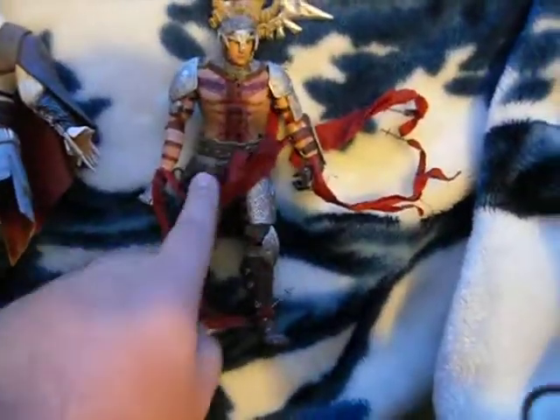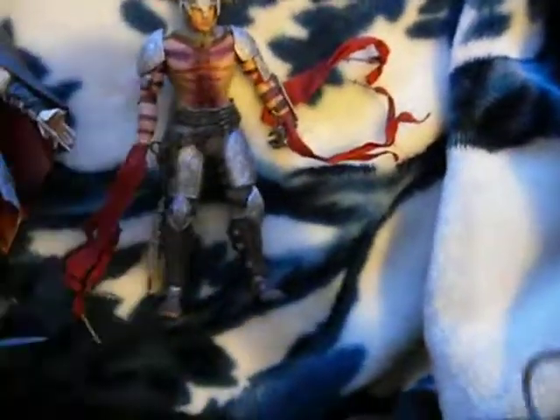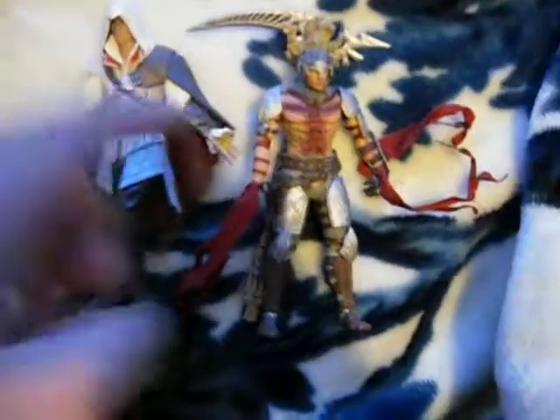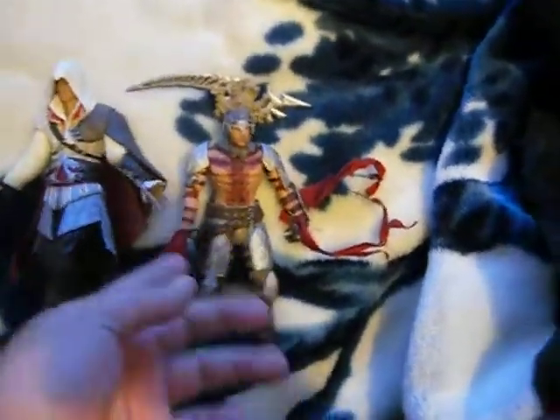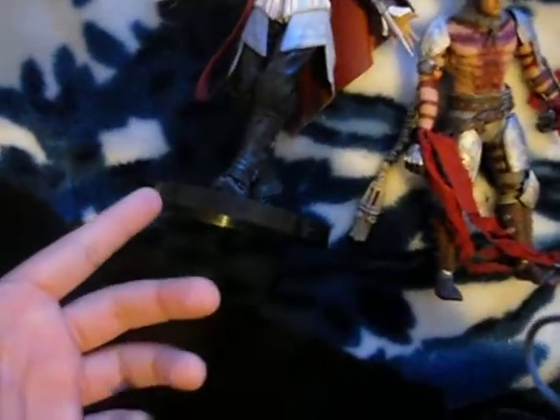Look at the Dante's Inferno figure. You get this for free — if you pre-ordered at GameStop you get this figure for free. It's almost about the same size. And this one was free, just a free pre-order thing. And this was 80 bucks paid for it.